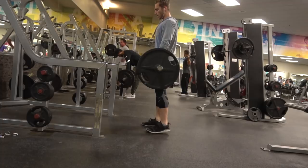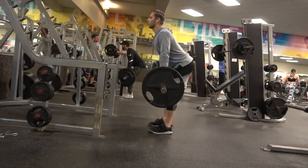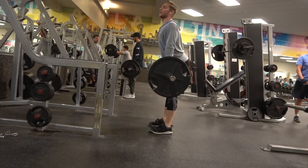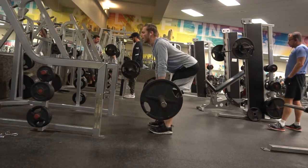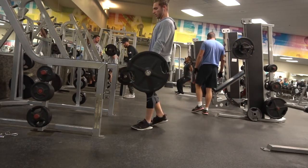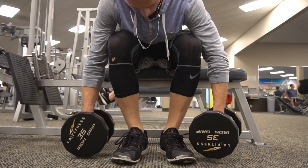I dropped the weight back to 135 and focused on explosiveness with my lower back and hamstrings. It's a good exercise — I should do it more often specifically for my hamstrings because they're super tight and it doubles as a good stretch too.